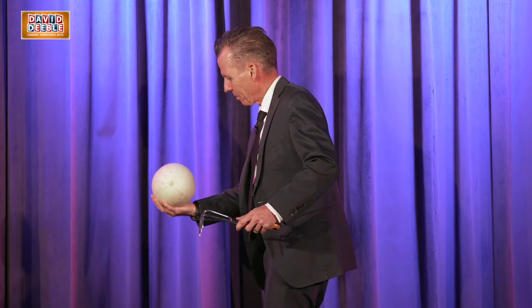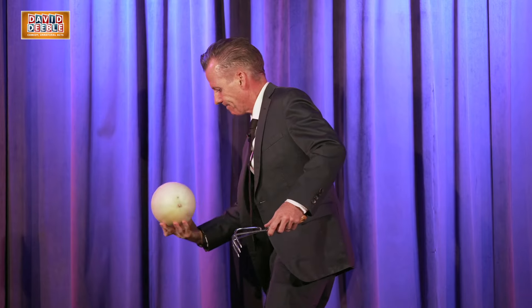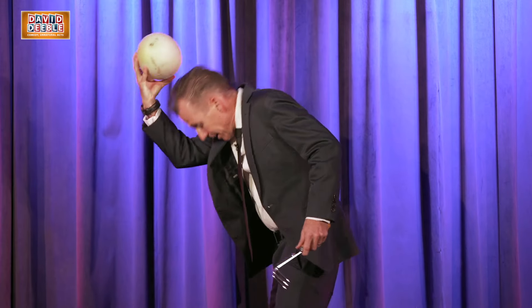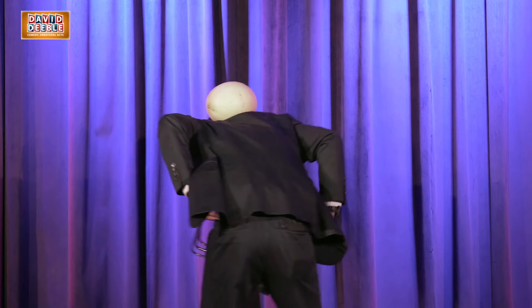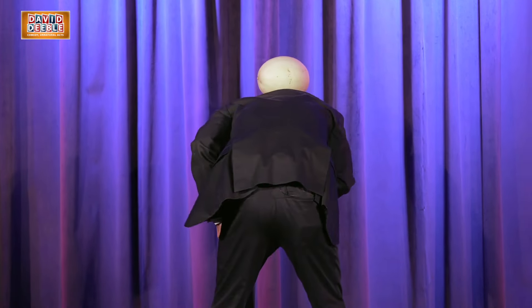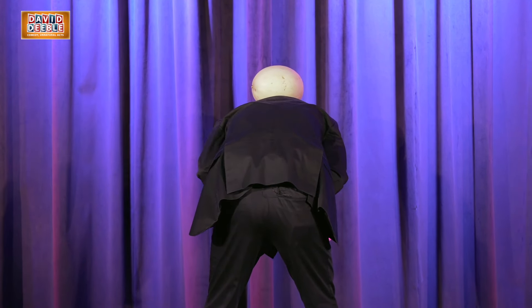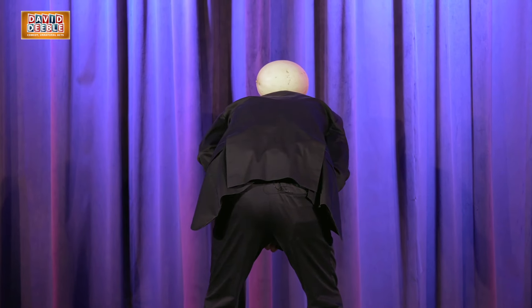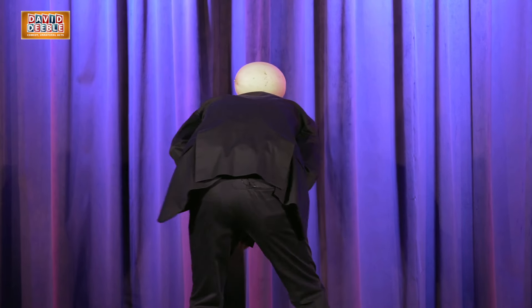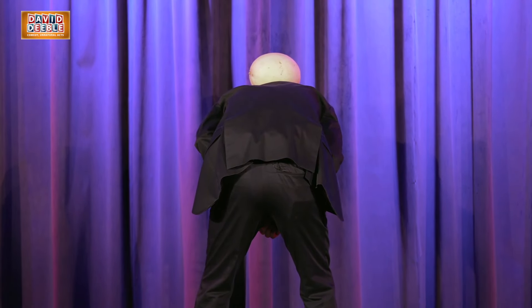I'm a trooper. I'm only going to attempt this one once for obvious safety reasons. If I succeed, I expect you folks to go buck wild and give me a standing ovation. If I fail, I'll donate $1,000 to my least favorite charity, lawyers without borders.